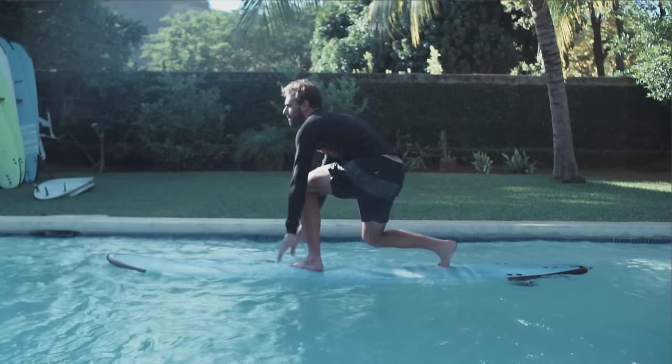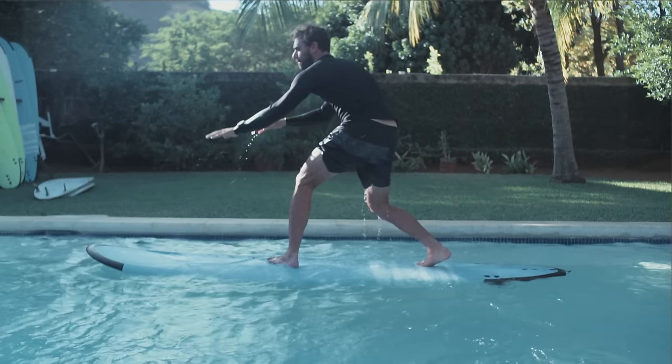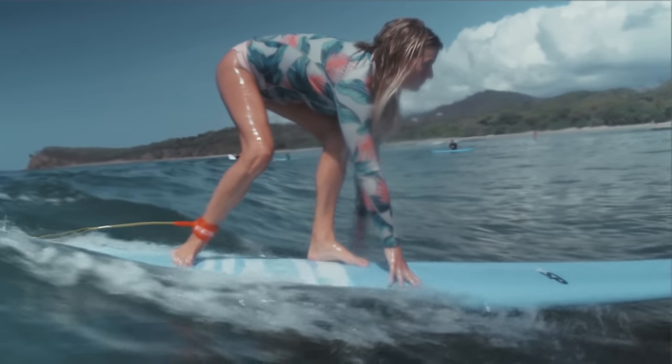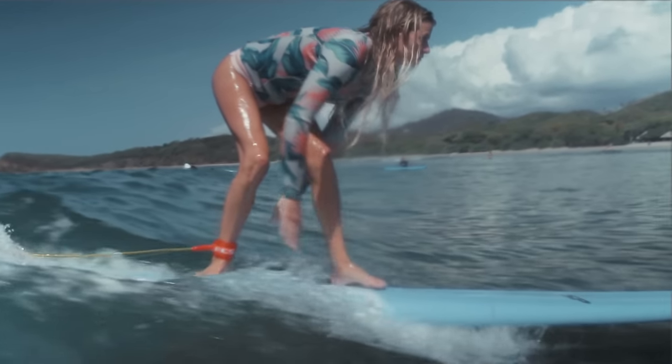Keeping your hands on the board helps stabilise the surfboard and maintains the speed. Once you feel stable and comfortable, stand up. Make sure your feet are well positioned before you take your hands off the board. Keep your knees bent and look where you want to go.